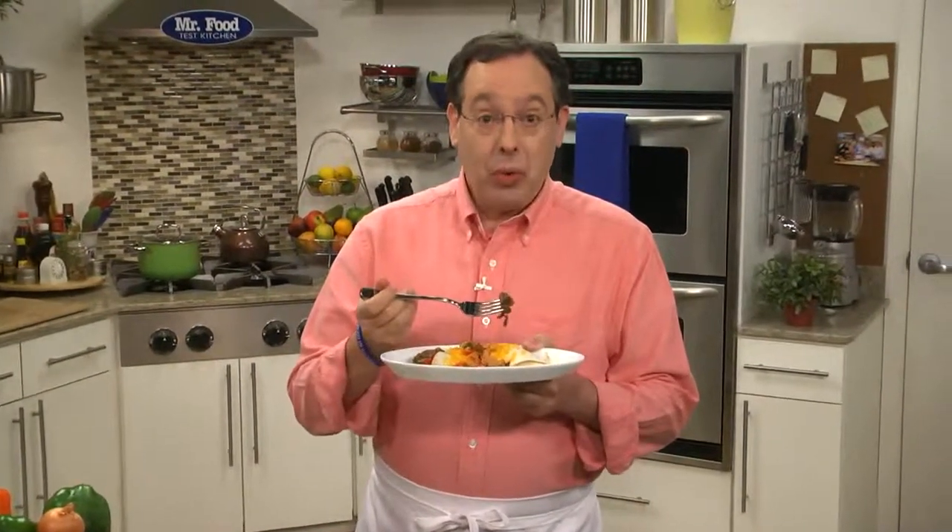I'm Howard in the Mr. Food Test Kitchen, where every day we're looking for more all-in-one ways for you to say, "Ooh, it's so good."